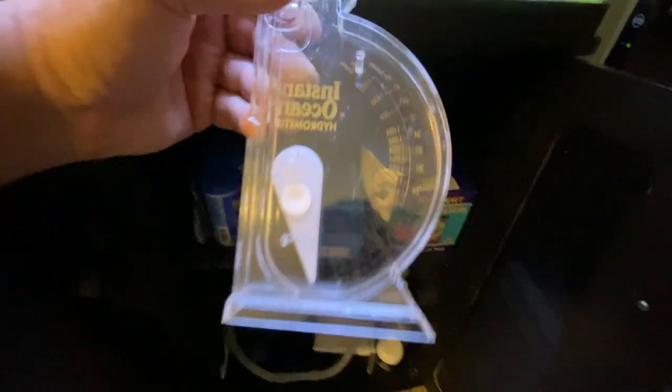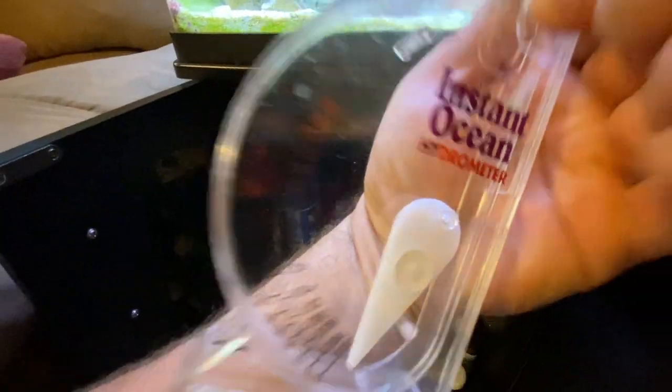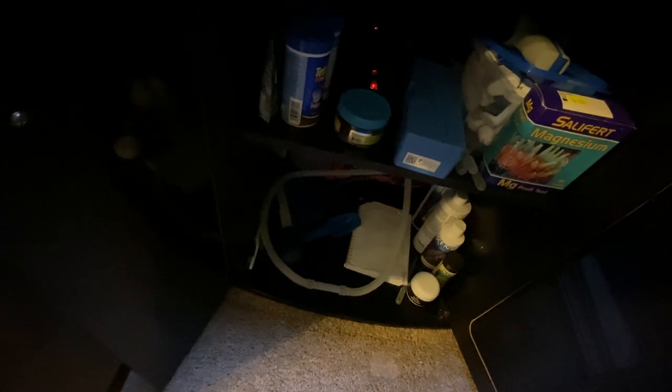I still have my original hydrometer but I don't recommend it — there are too many air bubbles, you always have to tap it and make sure it's perfectly level, it's a pain to use. I recommend the refractometer instead.